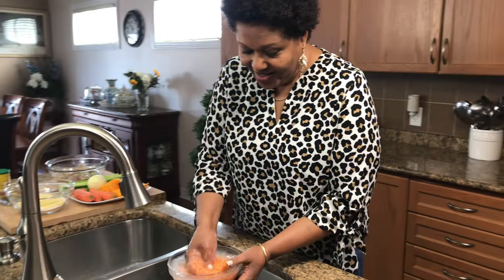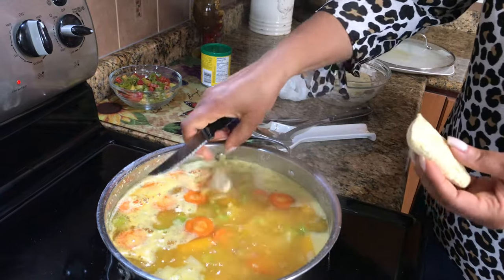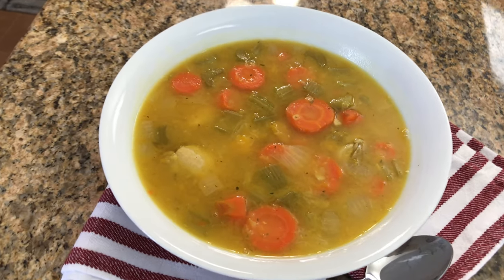Hello. Hi, I'm Roma and welcome to my kitchen. Today I will be making a red lentil soup. If you want to see how I make this recipe, keep watching.